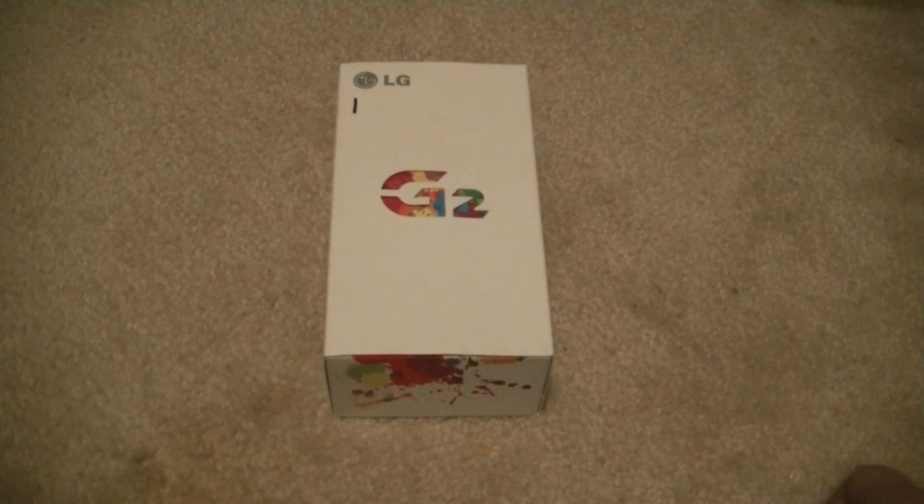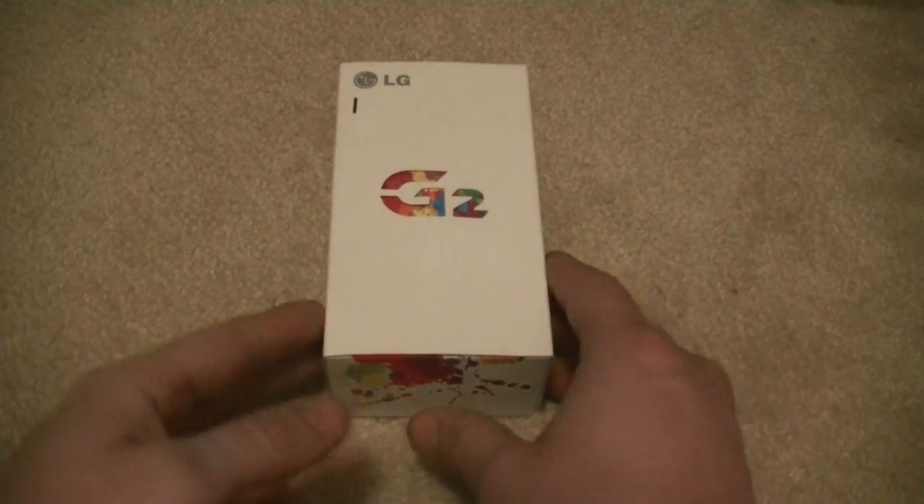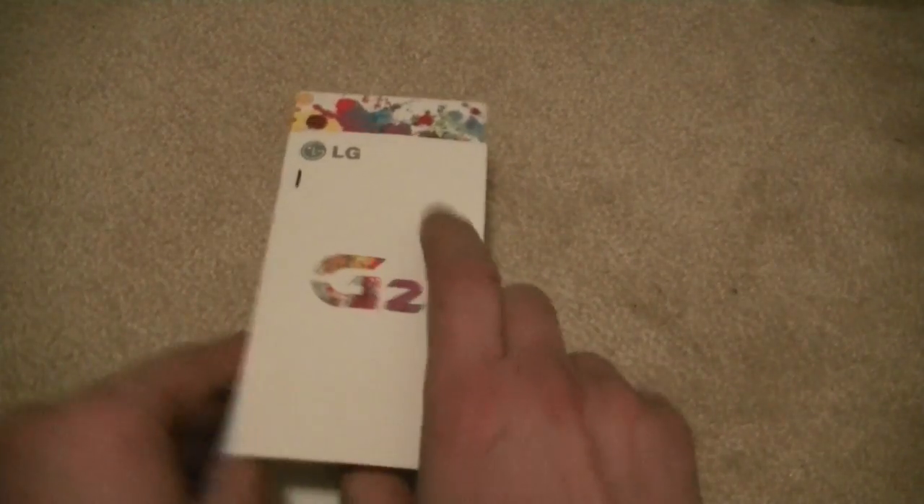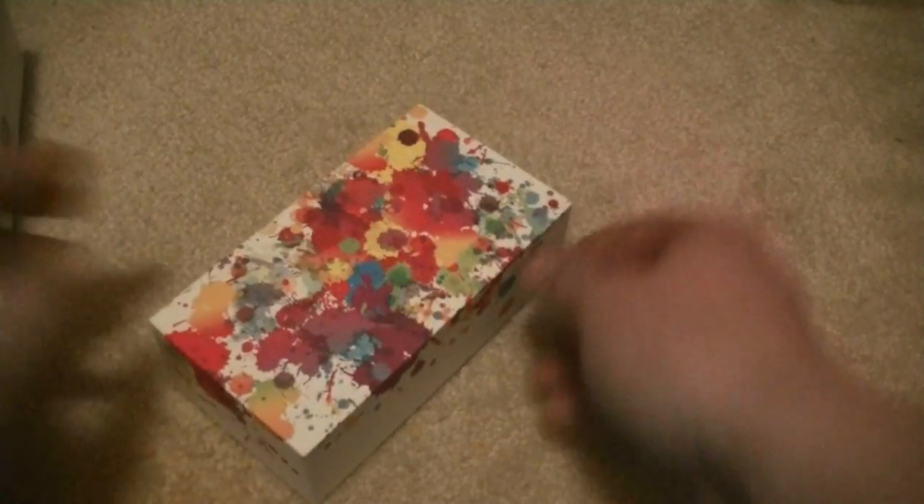The box has been previously opened, but it's been repackaged for unboxing. The G2 has a nice bit of information on the outside there about its specs, Android operating system, and so forth. This is the Black Edition. You're going to slide it right out here — it's got a nice color to it, a nice solid box too.